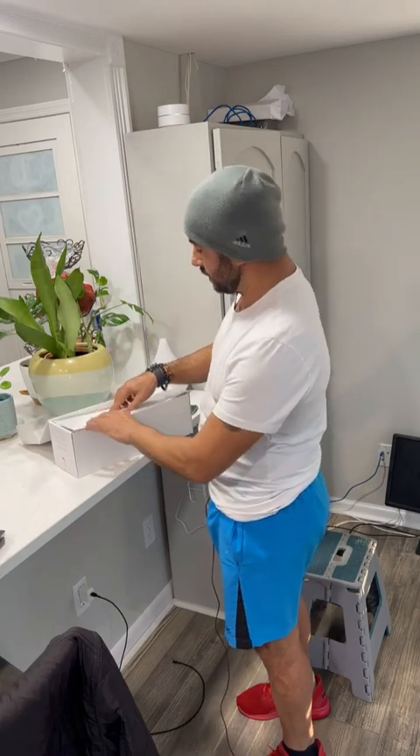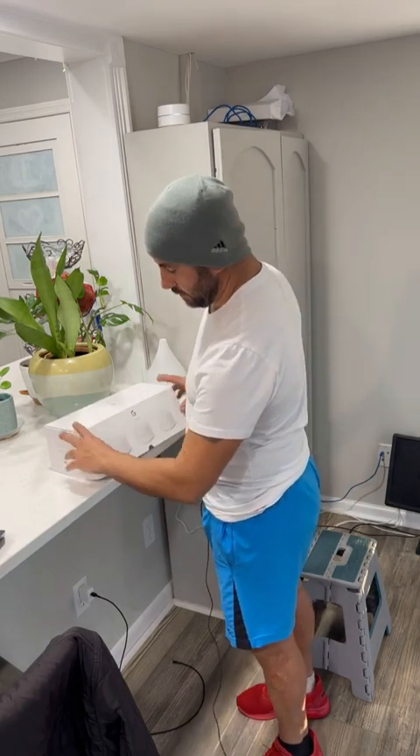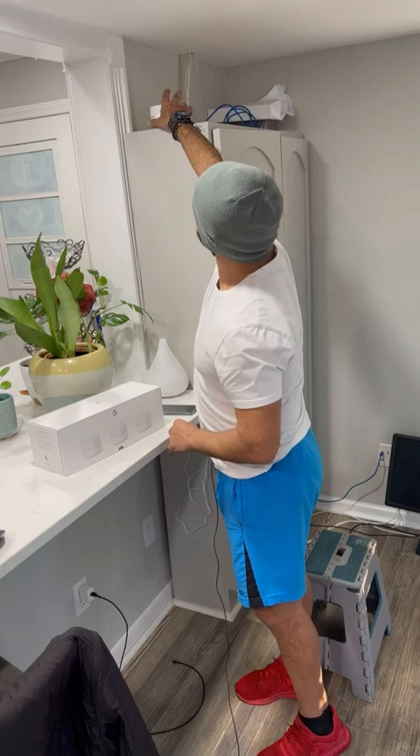I checked the speed and the connection with the other room — it is great. I think I've fixed my son's problem while he's doing gaming. I also set up the guest password and all the extra security layers — easy, nothing like these other products. It looks pretty cool up here, and I definitely recommend you use this Google Wi-Fi.